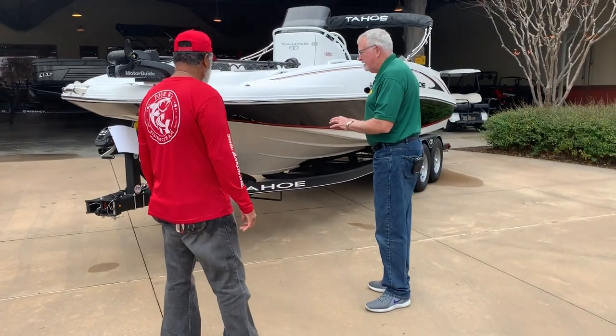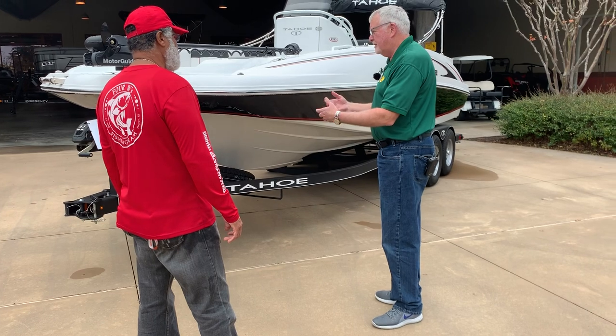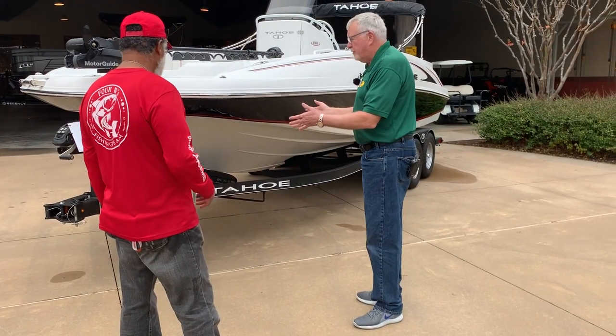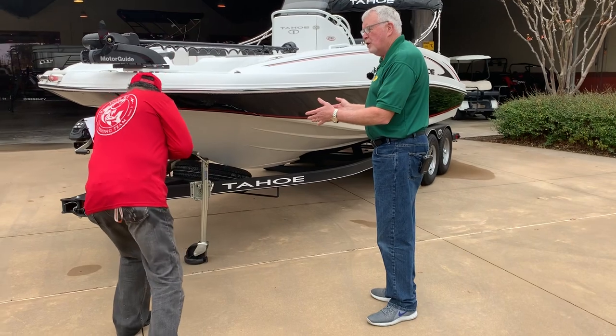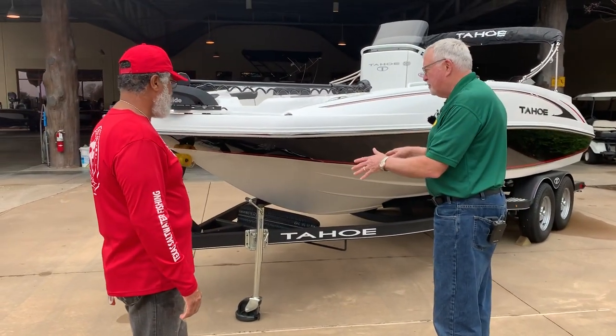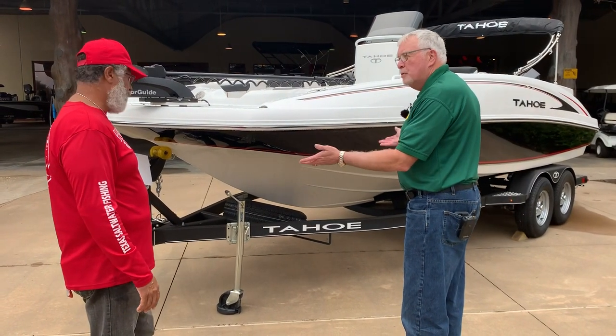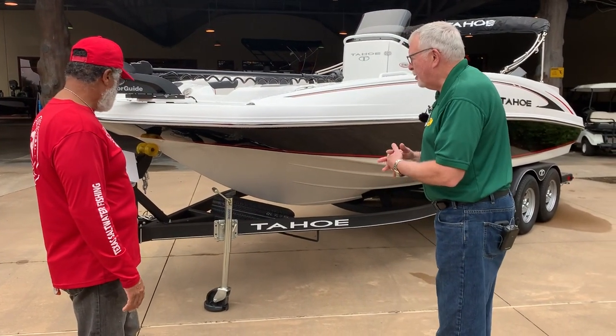It's a galvanized trailer and it has a GalvaShield coating on the outside to protect it against the elements — salt and road rash. It's great for a guy that goes to the coast every now and then but spends most of his time in freshwater. If the buyer is a diehard saltwater guy, then we offer an easy loader aluminum trailer, which would probably be the better option for that purpose.